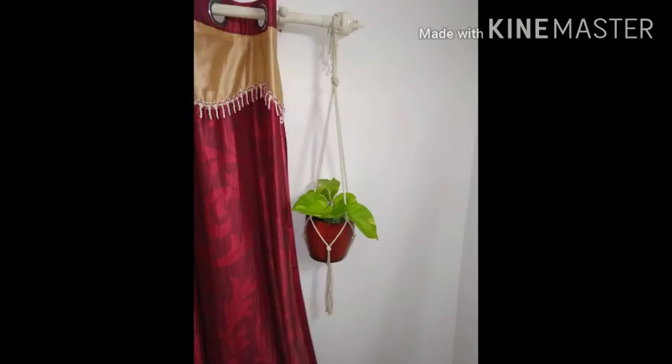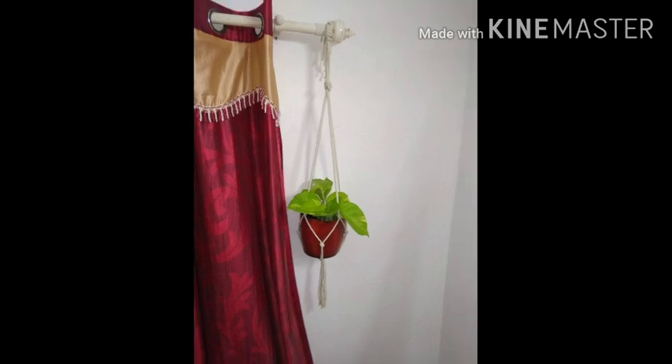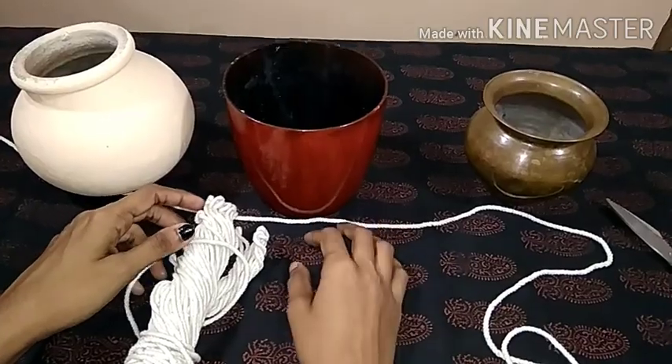Hello everyone! Welcome to my channel! Today, I'm going to show you how to make a macramé plant hanger.